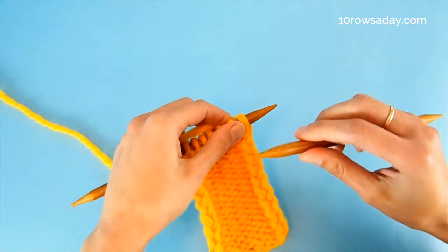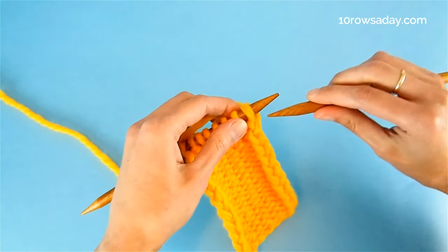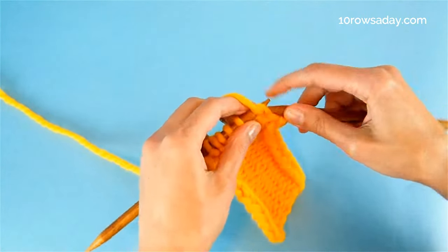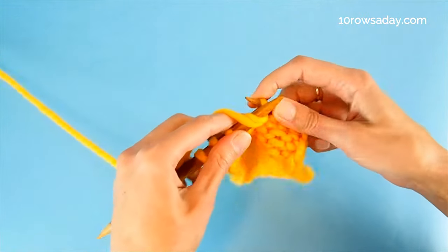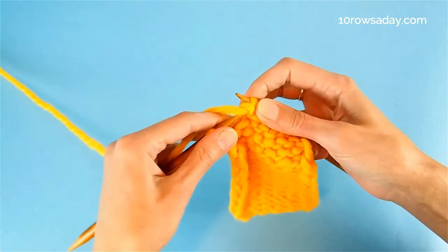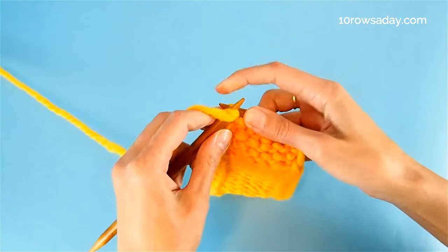We do the same thing in every row consistently — every row, right side, wrong side, it doesn't matter. You slip the first stitch, then you work to the last stitch in any stitch pattern you like using whatever design elements you please. You simply work on your project, but you stop when you come to the last stitch, then bring the yarn to the front and purl the stitch.